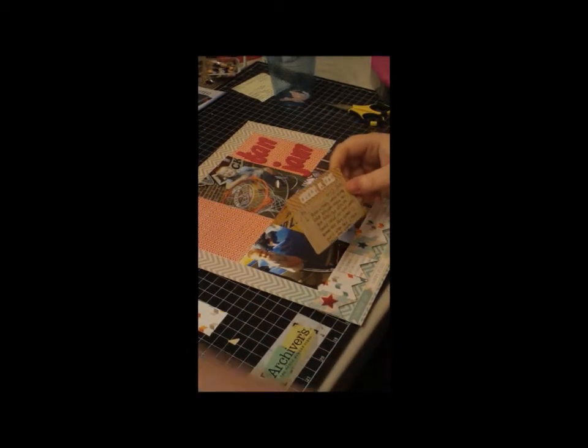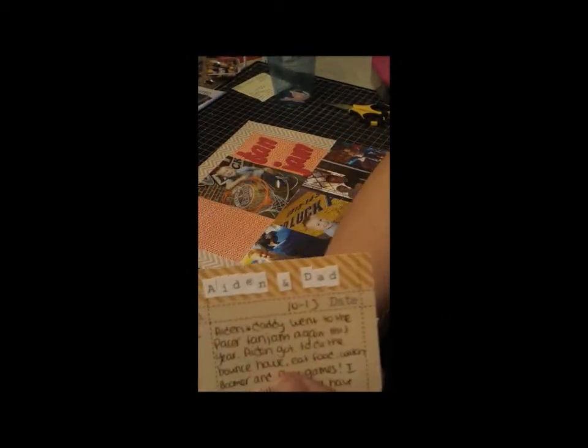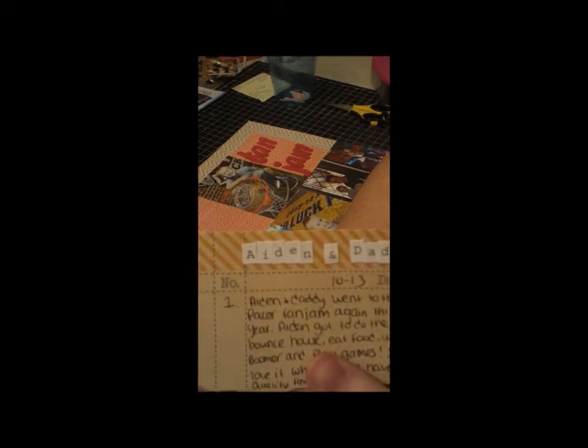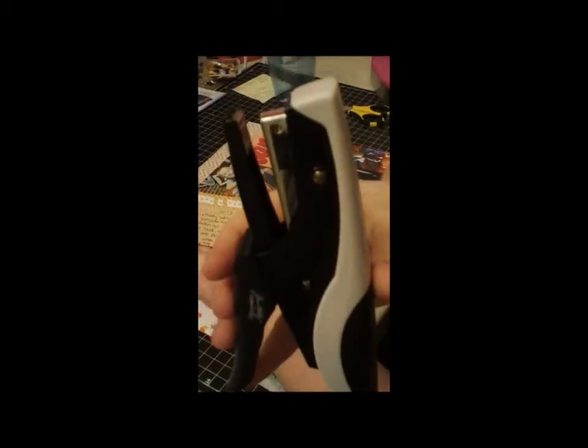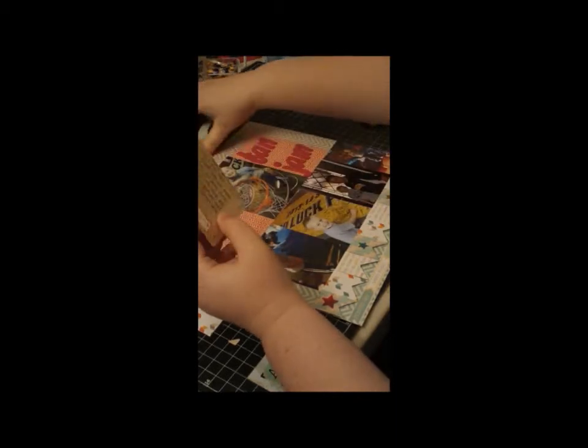I don't know the brand of these tiny letters, but they came in some pack — you should invest in some super tiny letters. I remember getting these a long time ago and being like, what am I going to do with these? I'm so glad I'm a hoarder and kept them, because I just think they made the top of that pop. So I'm using the Tim Holtz Tiny Attacher and just going to staple the corners.